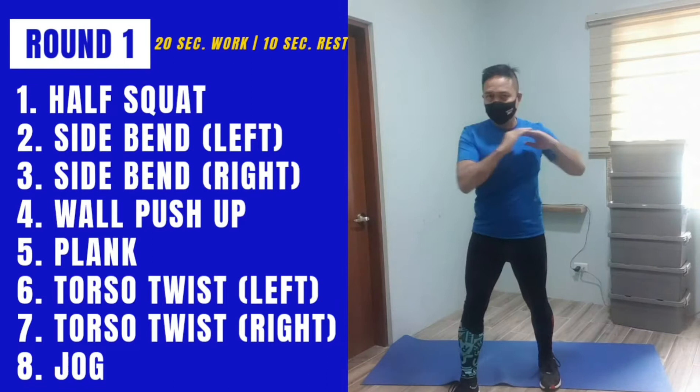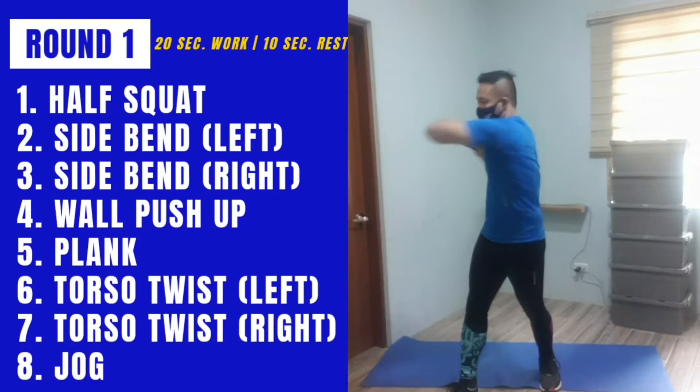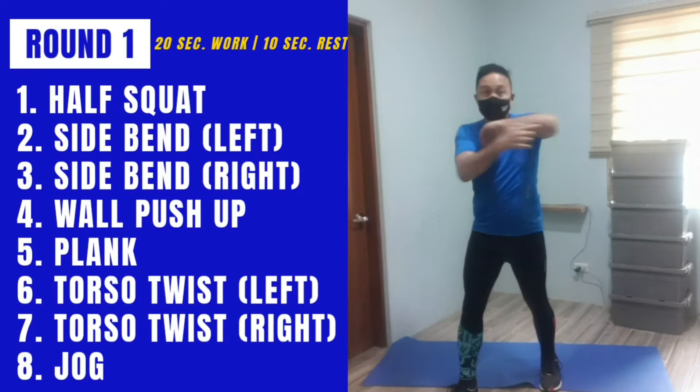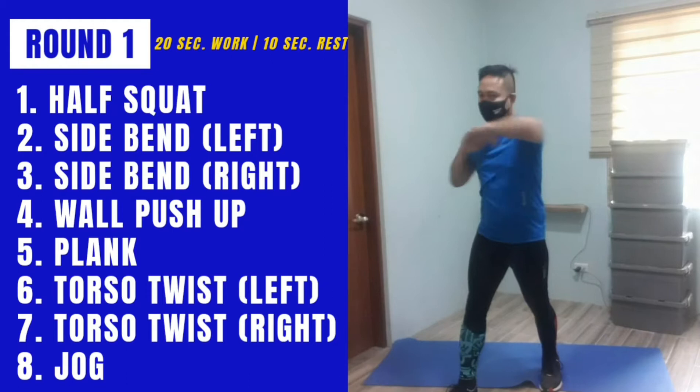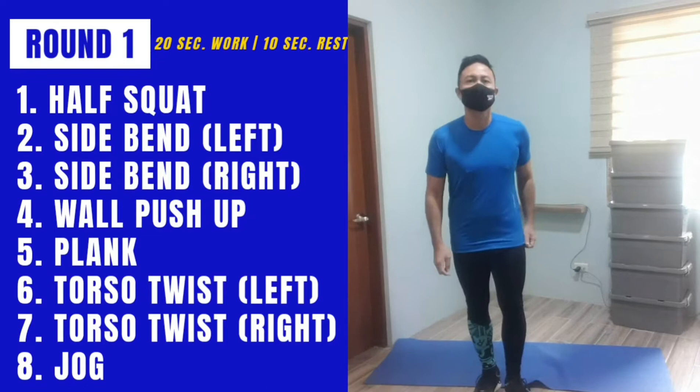One foot forward, one foot back — rotate at your torso. This is essentially a torso rotation exercise. Use your elbow as your focus tool. Last exercise — a bit of cardio — we're going to jog in place.